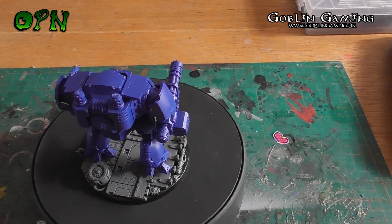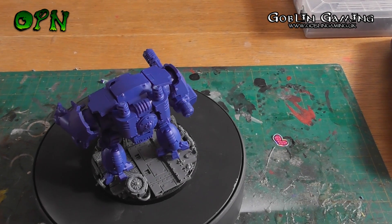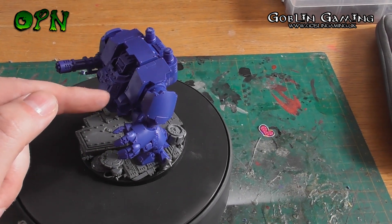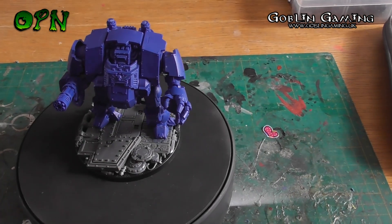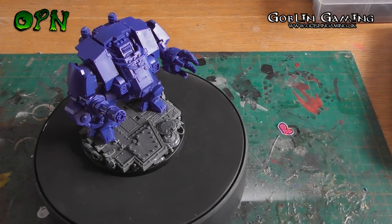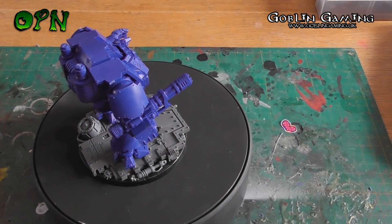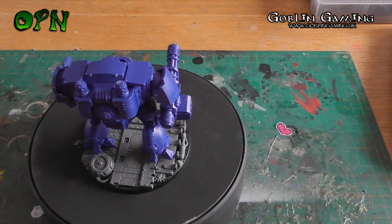I'm trying to think of some negatives about this Redemptor kit. The only negative is you're losing a little bit of posability on the front guns. On the normal Redemptor you can move those little tiny guns up and down, and this little part of the carapace opens up as well — but again I just don't see the point in that anyway. It's supposed to be a model kit and once painted up you don't really want to be fiddling about with it, apart from moving it on the tabletop for games of 40k.